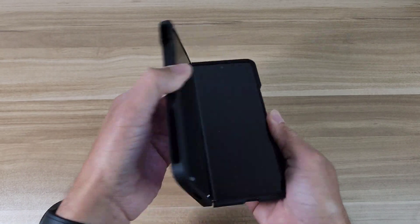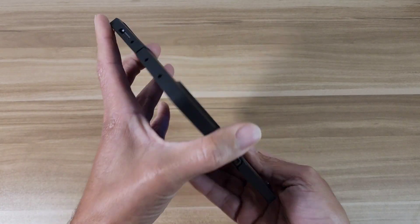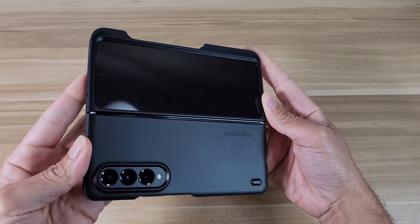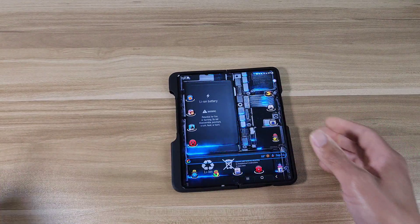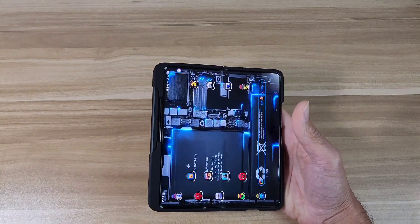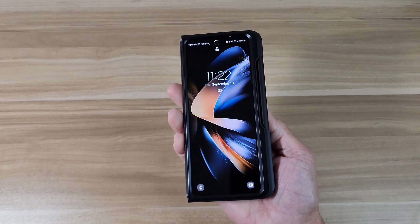Let's see how it looks with the phone open — that's how it's going to look from the front and the back. Now let's check out the S Pen: the S Pen goes right into this slot with the tip facing up and just pops in. It's nice and secure, not going to fall out — that's how it looks from the front with the pen in.